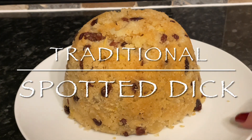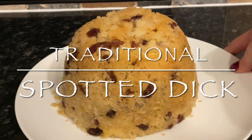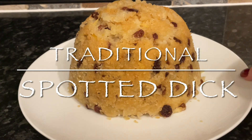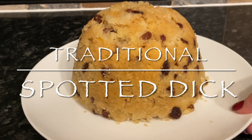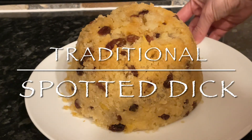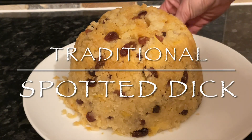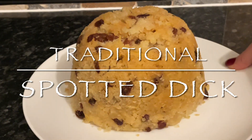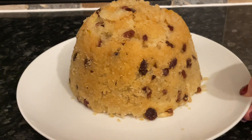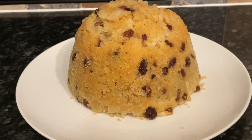Now obviously I know where the spotted comes from — that's the raisins or the currants or the sultanas that you use — but the dick part I've no idea where that comes from, and I have done a wee bit of research and apparently nobody knows. It's a traditional spotted dick and it is just a steamed sponge pudding with some raisins. It's a very light flavour and deceptively light in texture as well.